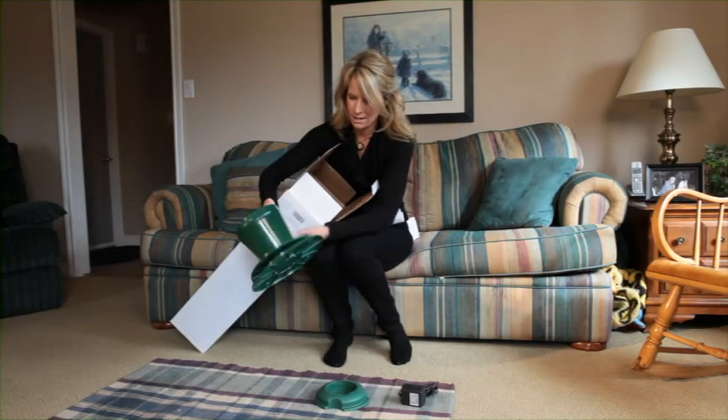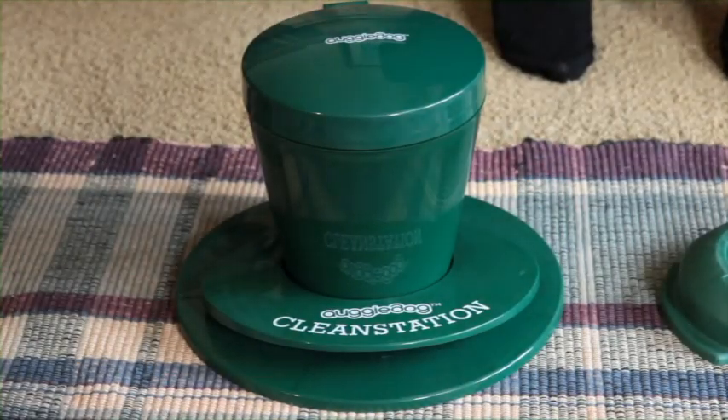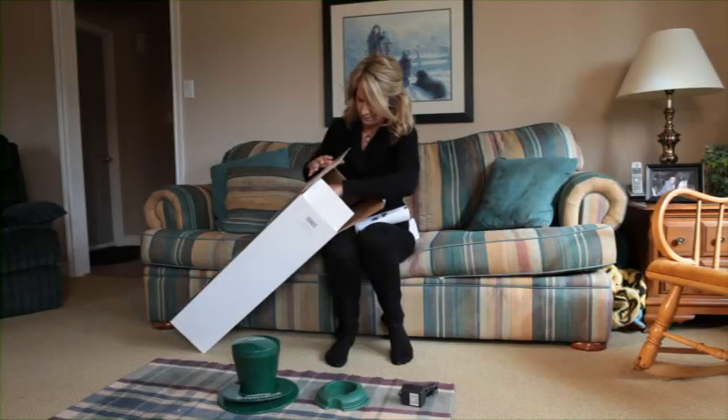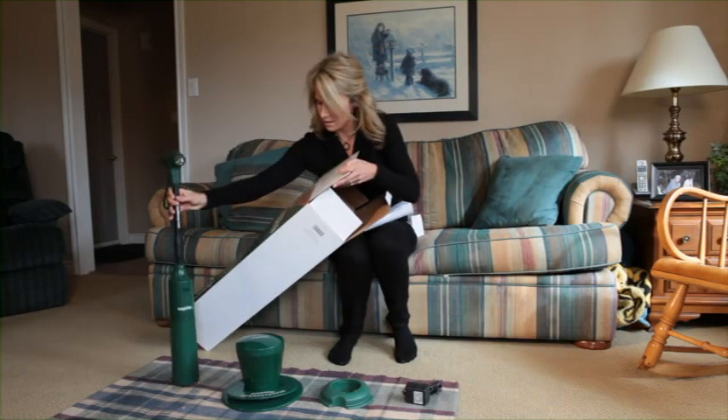We then have the cleaning station. And finally, the Augie Dog.